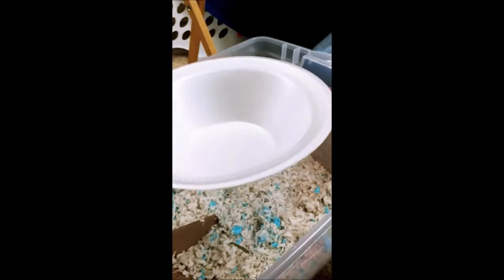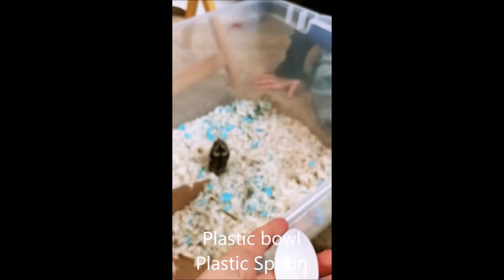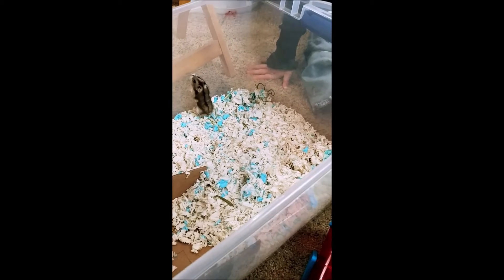You guys can go ahead and get a plastic bowl — I have a styrofoam cup — and a spoon, most likely a disposable one because your parents probably won't want you using another kind. Then we're going to start spot cleaning. By that, I mean we're going to be picking out bits of hay like this that we don't want in there — unwanted stuff. I'll show you an example: stuff like this right here, we're going to get rid of that. You can pick it up with your spoon, and if you see any poop, you can pick that up too.